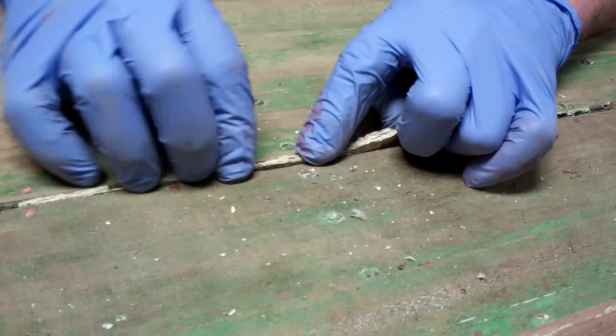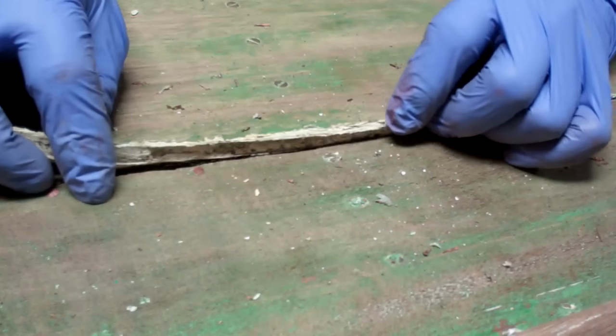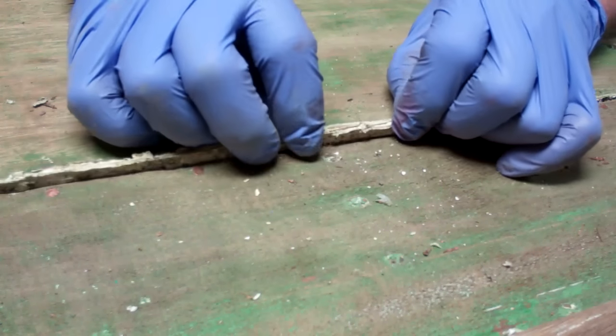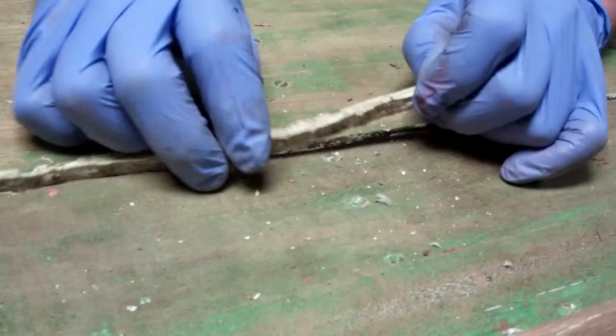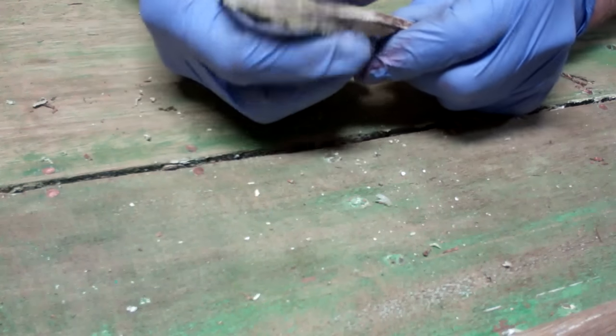Along with the fact that when the board swells with 5200 in there, it buckles the board. When the boards contract, it pulls right away from the rubber if there's any contamination in there.